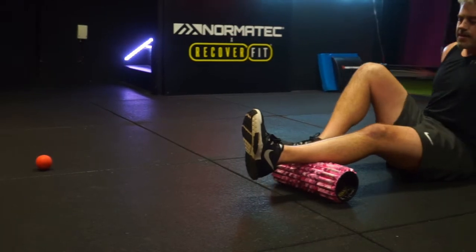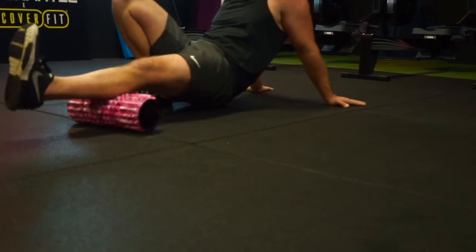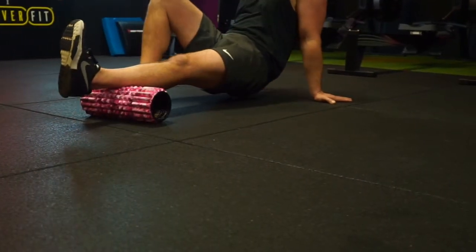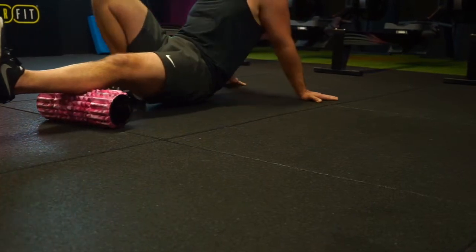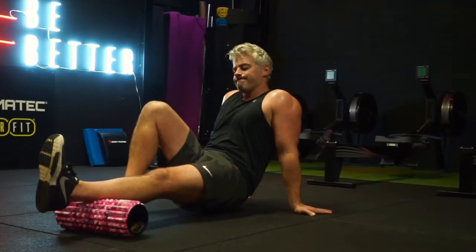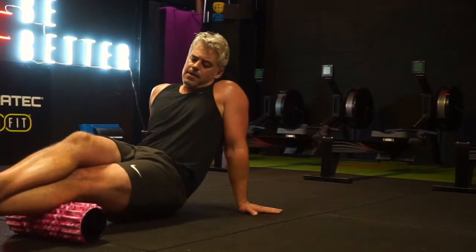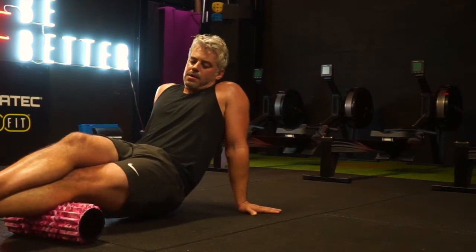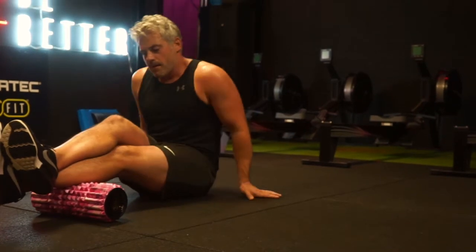Obviously you've always got to do both sides, so now I'm on the second leg in the calf region, rolling the length of the muscle along the line of the muscle fibers from just below the origin to just above the insertion, taking body weight through my upper body and supporting leg. Always start with as little pressure as possible and slowly add pressure as you progress.